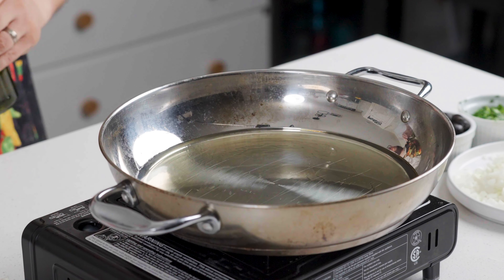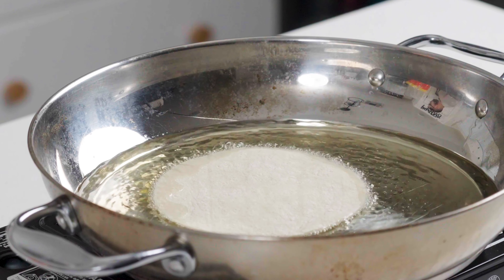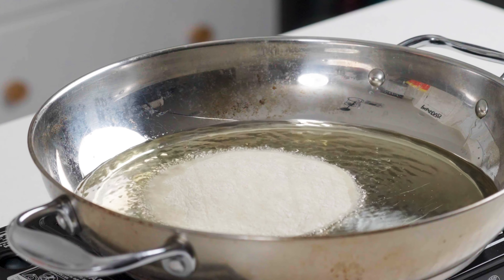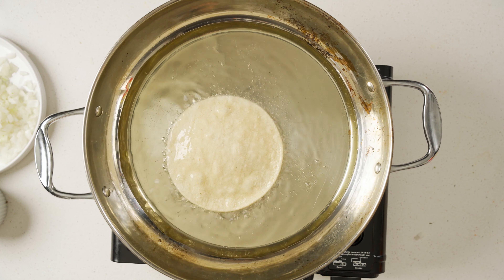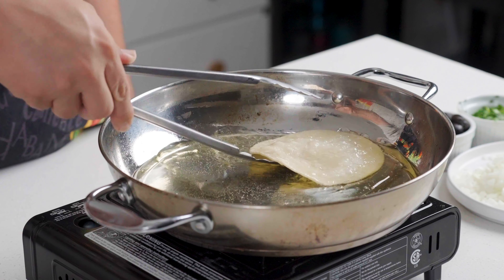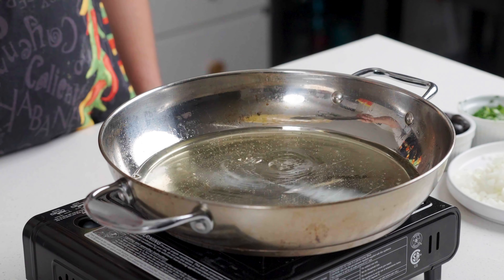Get some oil down on a pan and you're going to fry these tortillas individually on both sides. Be careful not to under or over fry these. Under-frying means they're going to rip really easily and not hold structure, and over-frying means you'll be left with a tostada and you won't be able to roll it up. Set these aside on a napkin.